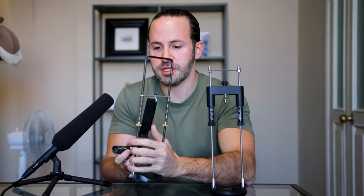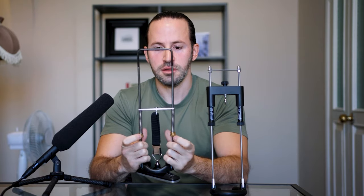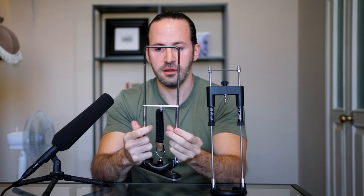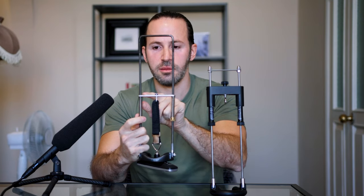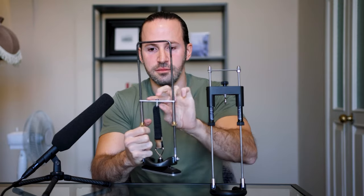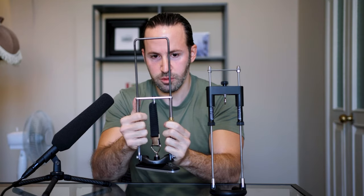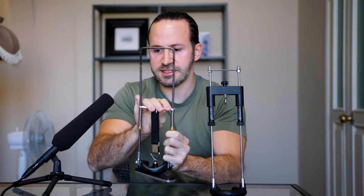When we apply a certain level of stretch to the Apex, you can see that the top metal part gets stuck on the teeth on the sides of the rods. To release it you have to press it down each time. Sometimes one side gets stuck and the other doesn't, creating an uneven stretch. It's not a huge deal, but it is annoying.